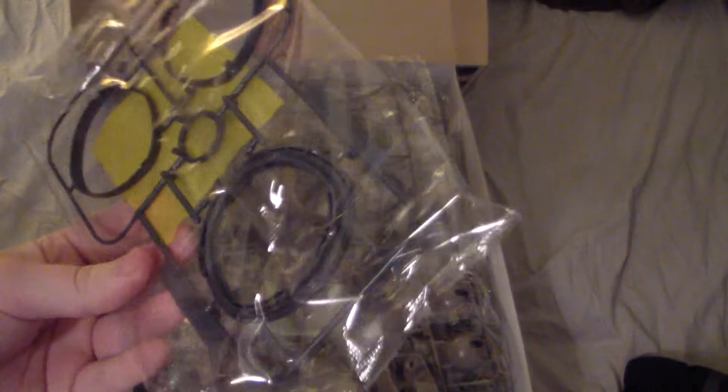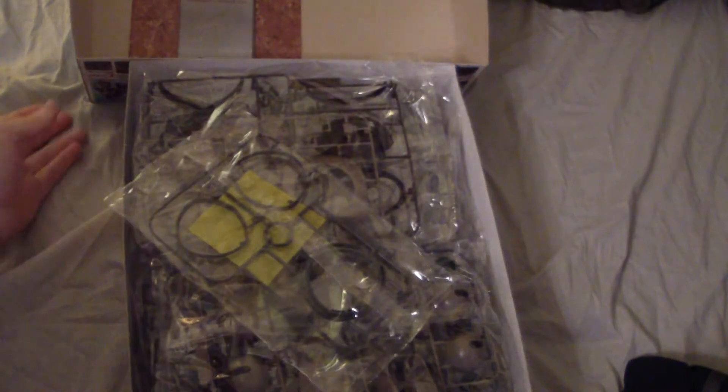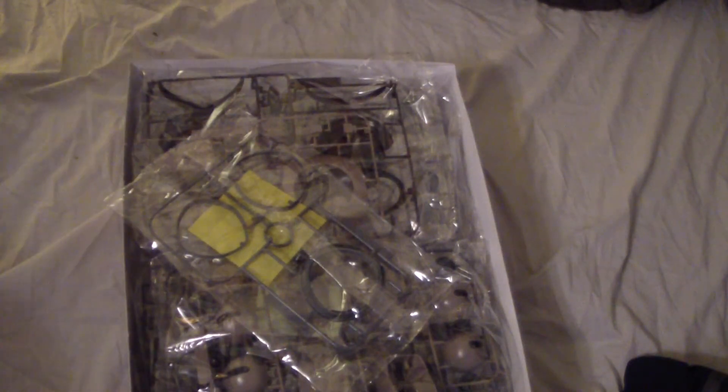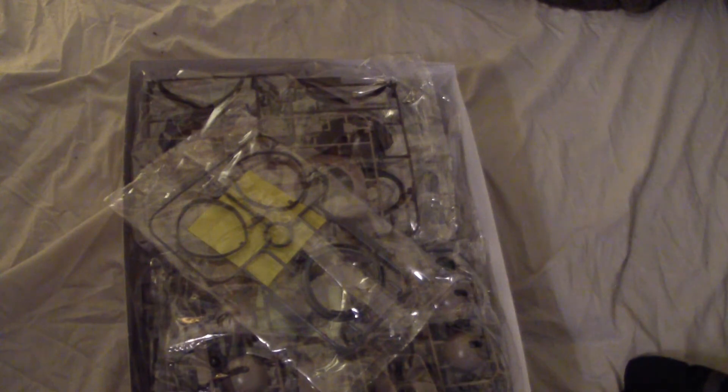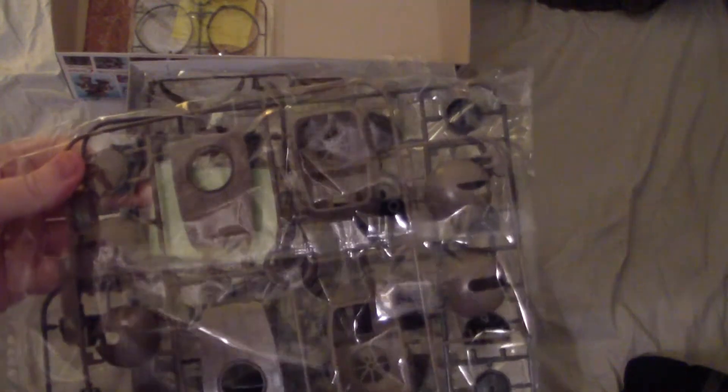Starting off, we got your manual. Then you got your parts for the neck, plus some screws. Yes, they're screws because this is an older kit - this kit came out in 2005, so it's understandable that it comes with screws. You got your parts here for the feet and joints, plus you do get the propellers - they're individual.